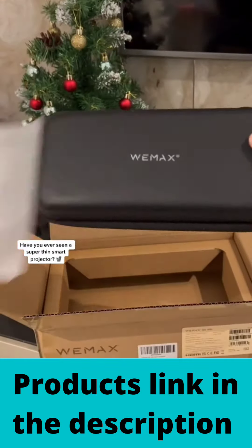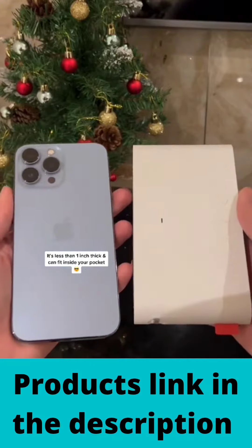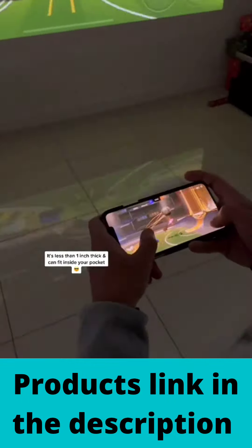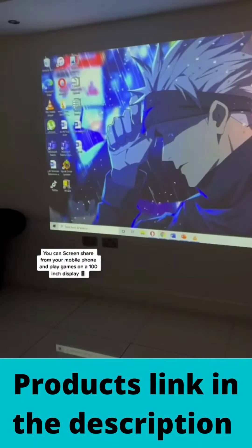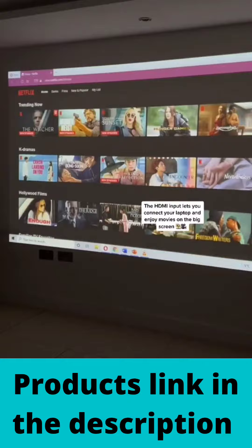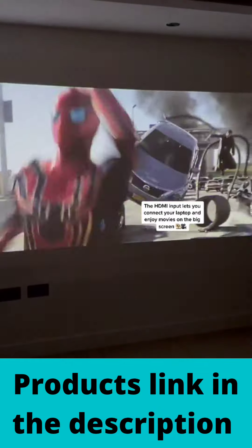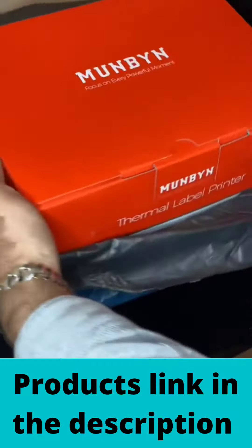Have you ever seen a super thin smart projector? It's less than one inch thick and can fit inside your pocket. You can screen share from your mobile phone and play games on a 100 inch display. The HDMI input lets you connect your laptop and enjoy movies on the big screen. This is so cool.